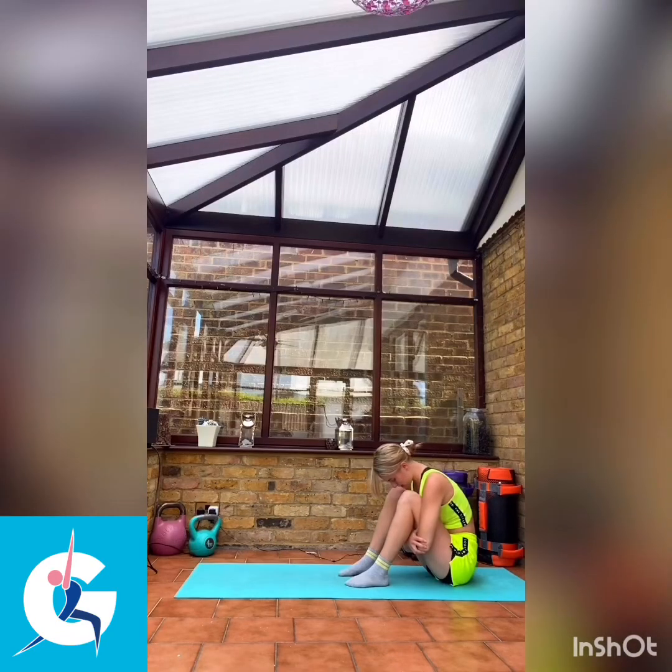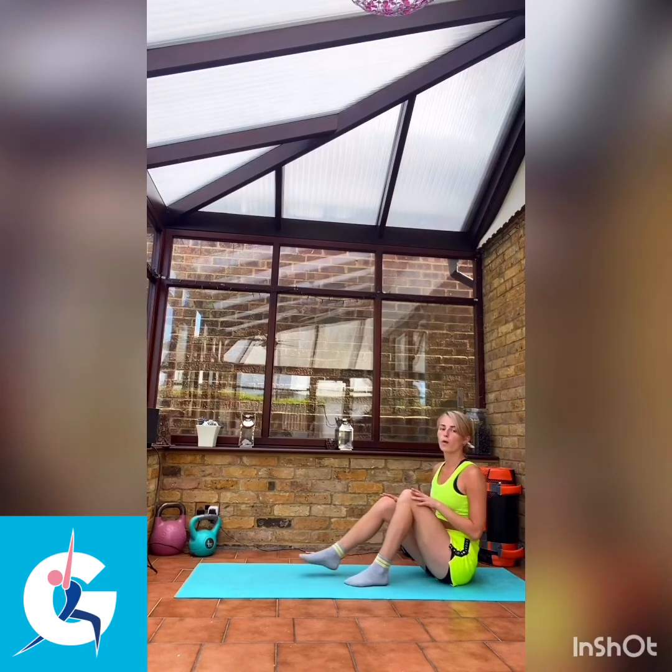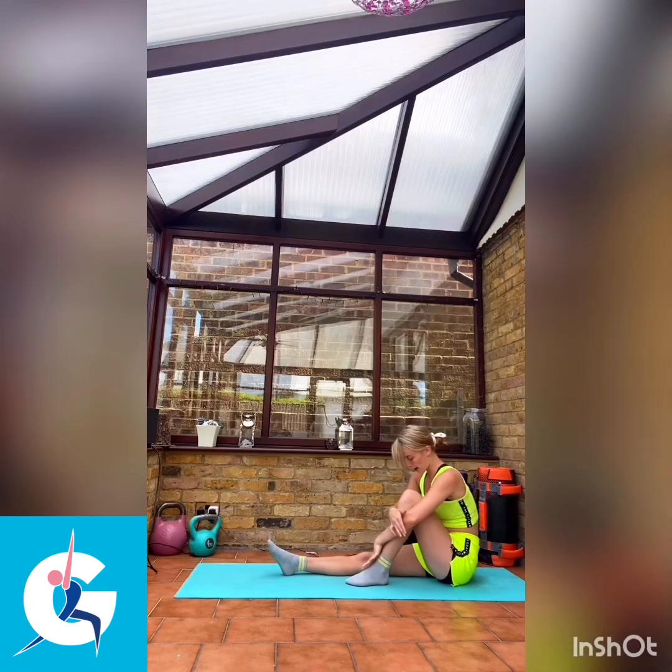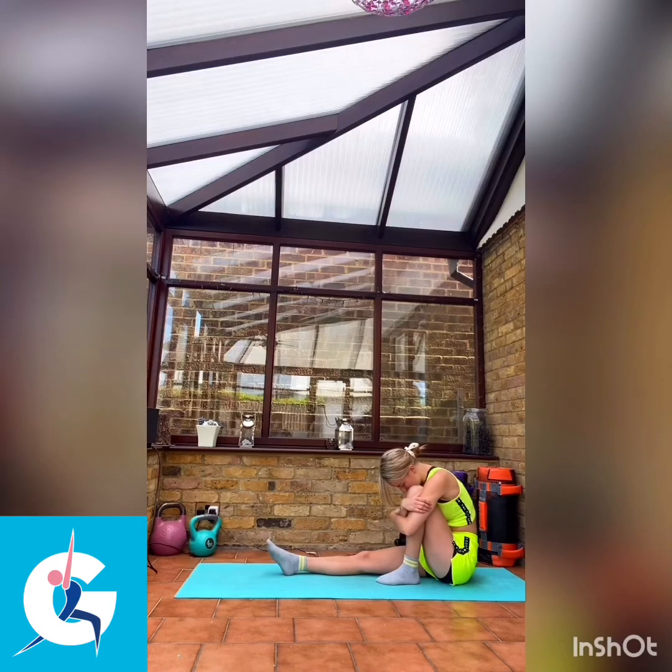We're going to come up nice and slowly from our tuck position. We're going to straighten one leg out in front of us and hug the bent leg as tightly as we can into our chest. Bringing our head down, releasing it, holding no tension in our neck. Wherever feels most comfortable, we're just going to relax. Hug in and hold here just for a few seconds.